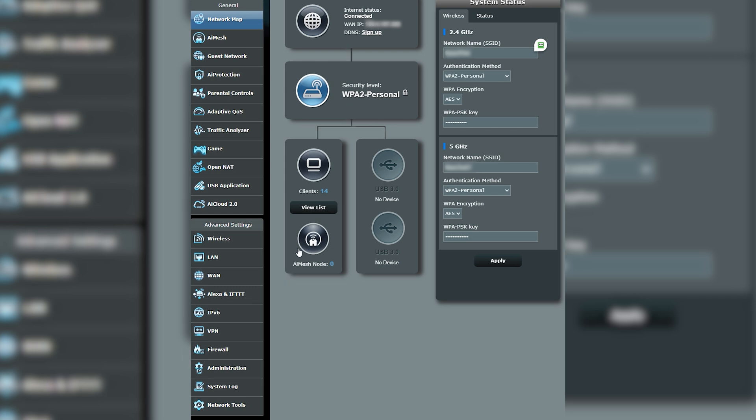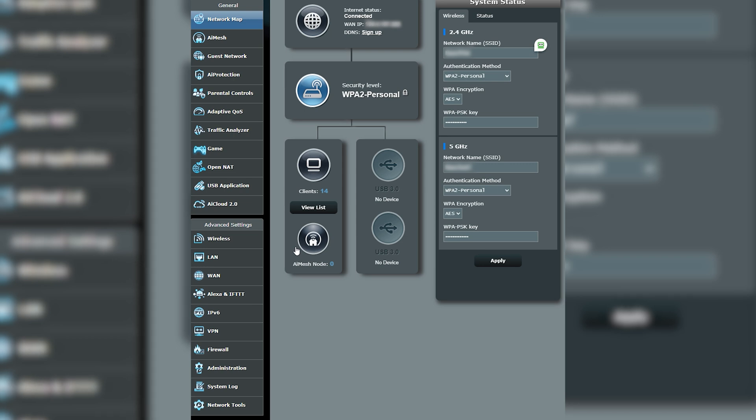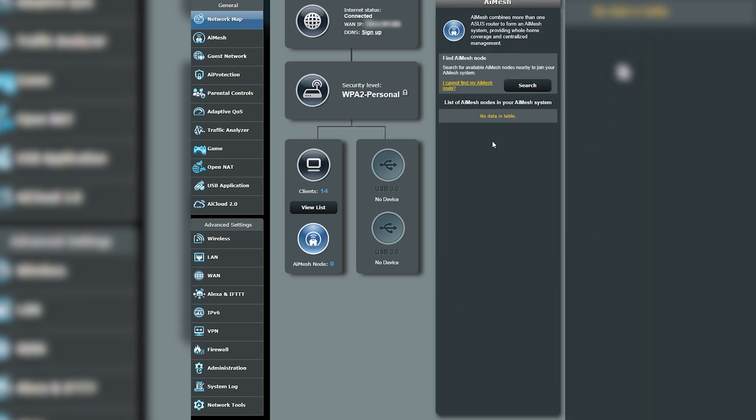We can see how this is lit up, but it says zero nodes attached and we're going to be creating a node. This can only go from one Asus to another Asus router — I could be wrong, but I believe that's the only thing you can do. We're going to click on this and you can see the AI Mesh. It does say: combine more than one Asus router for an AI Mesh system providing whole home coverage.